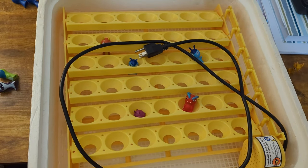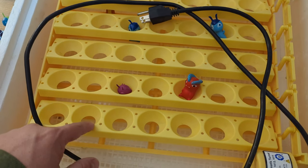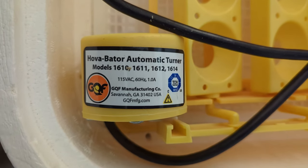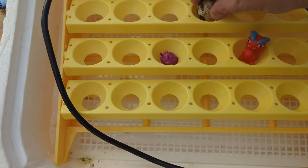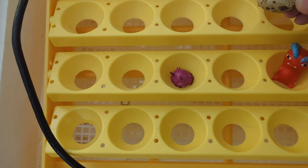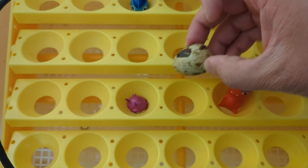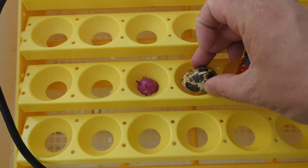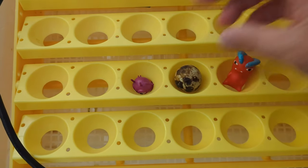This is the egg turner I have inside. This is actually for chickens, but the quail eggs do fit inside of it. The quail egg does just fit in there — only about a quarter of it doesn't fit and hangs out. I have tried laying them sideways, but I haven't really noticed it change anything in regards to the hatch rate, so I just leave them pointed down.